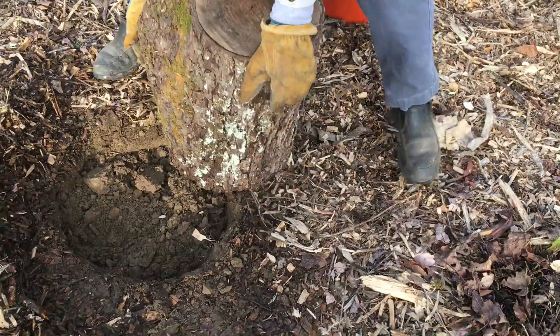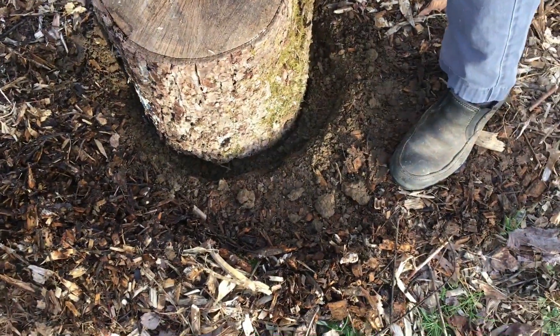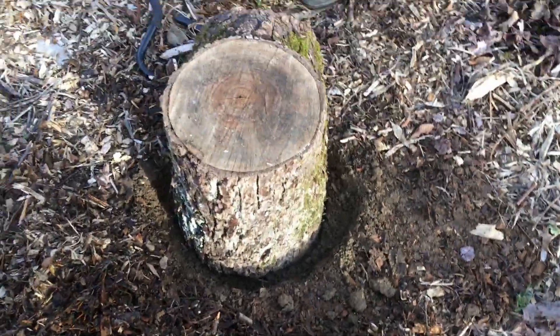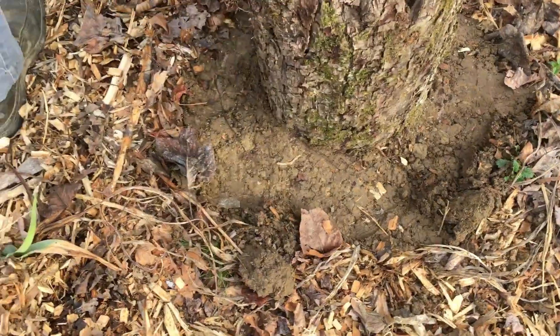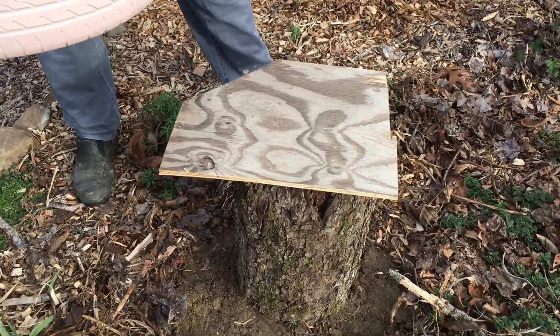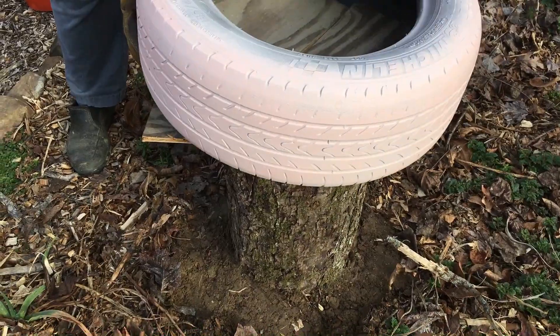So we dug a few inches to give the stumps some stability so they don't fall. I think that looks good. Perfect. And we had to place this board as a platform for the tires.